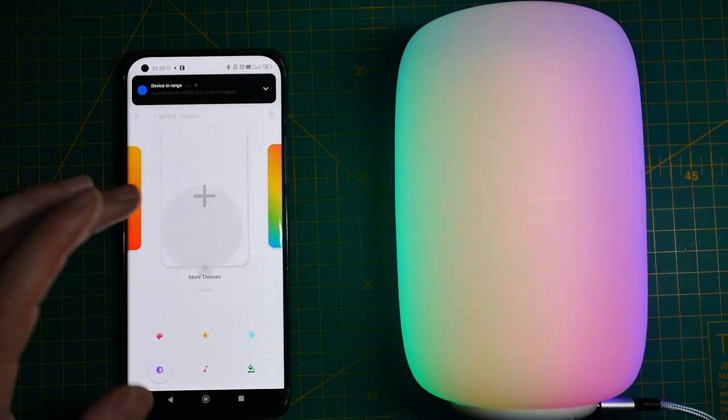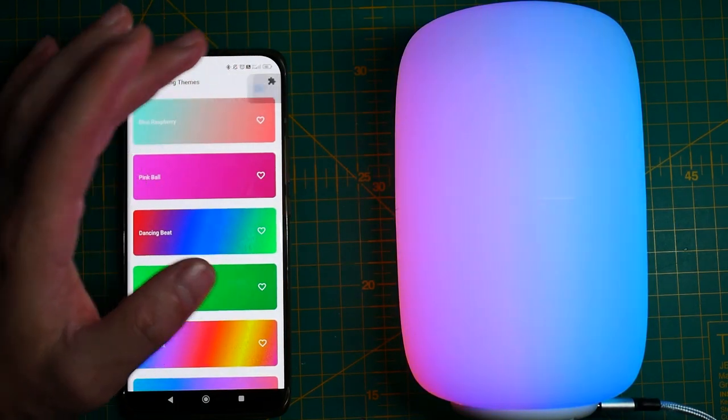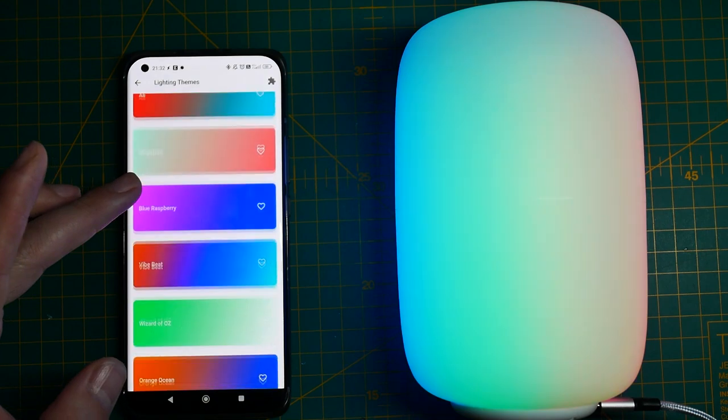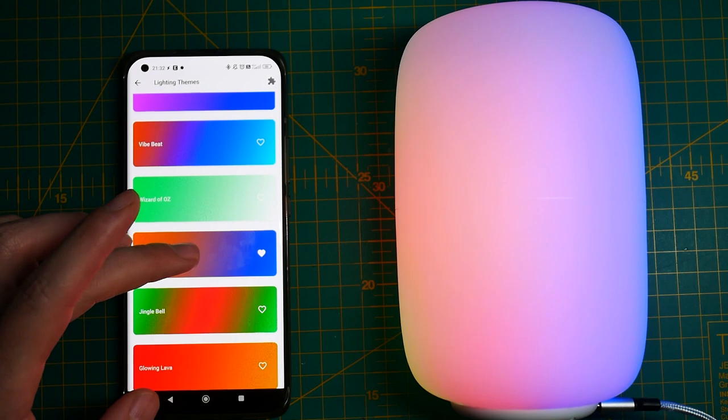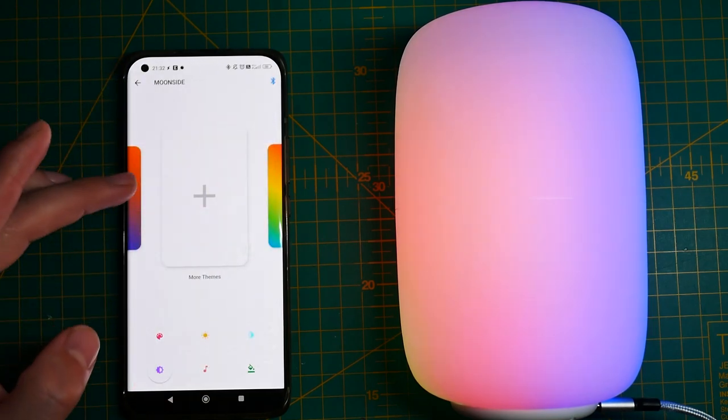Lastly, what the app is missing is an editor. I would really appreciate a custom editor that lets you select the first frame, last frame, and maybe a frame in the middle, and then an automatic script to run all the colors through those frames at certain speeds — that would be brilliant. However, I have to give it to Moonside that they have a submission form where you can submit ideas for different effects and patterns. I don't know how often they get implemented, but looking at their existing library in the app, you're not going to get bored of these effects for a long time because that list is absolutely long and rich.